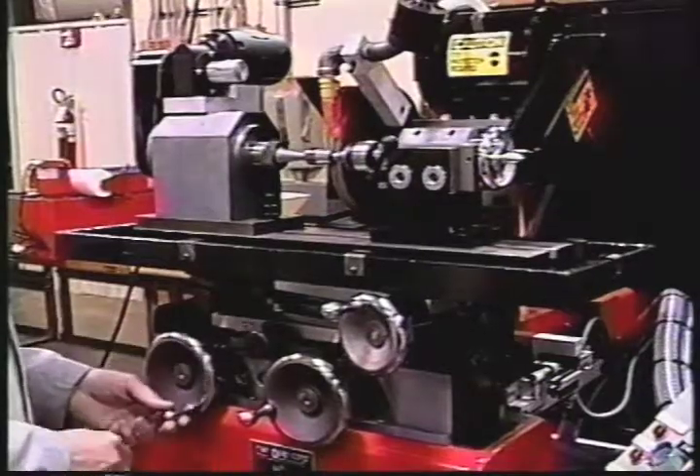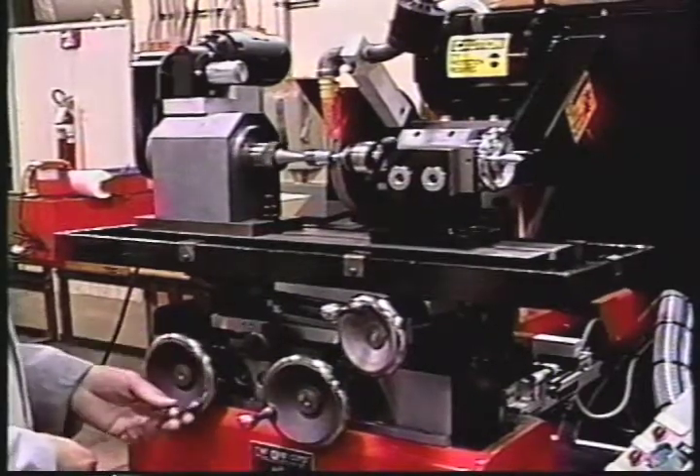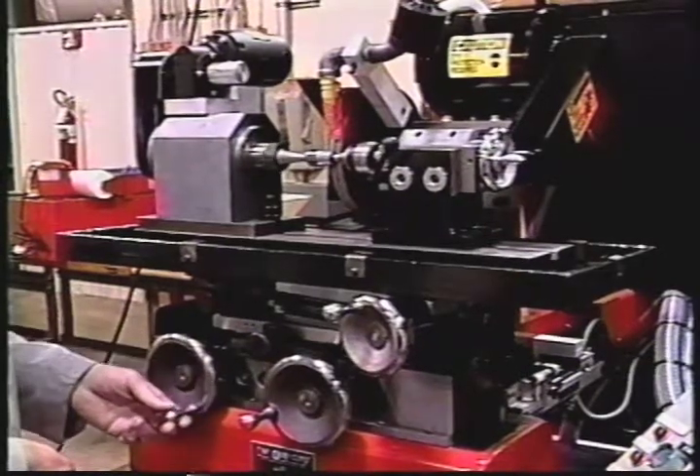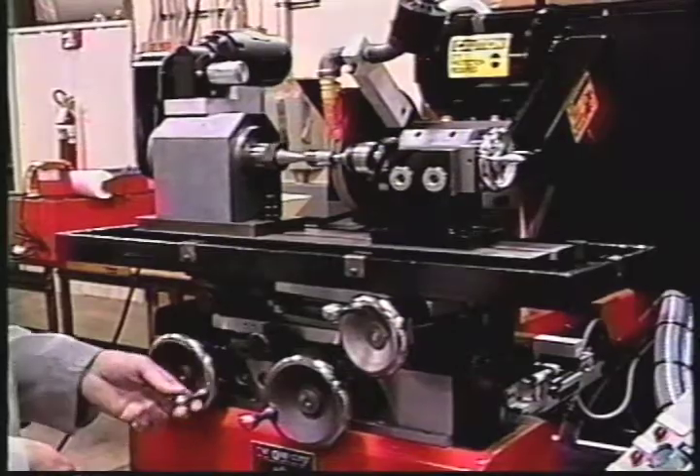It has unique features designed to specifically address plug grinding problems, such as poor plug intersections, clumsy work holding fixtures, chatter due to improper wheel speeds, and continually truing the wheel.